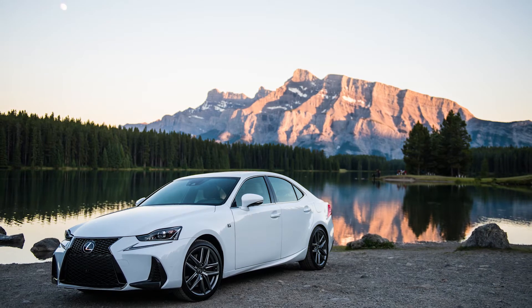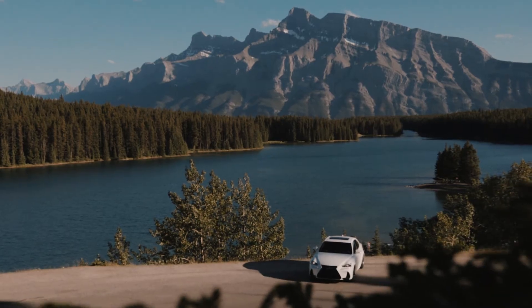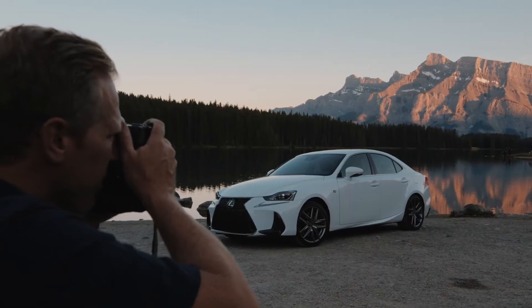Lexus vehicles have been built with careful consideration towards bold design. What do you love about your car? What are the details that draw you to your Lexus? Think about those and capture those creatively.